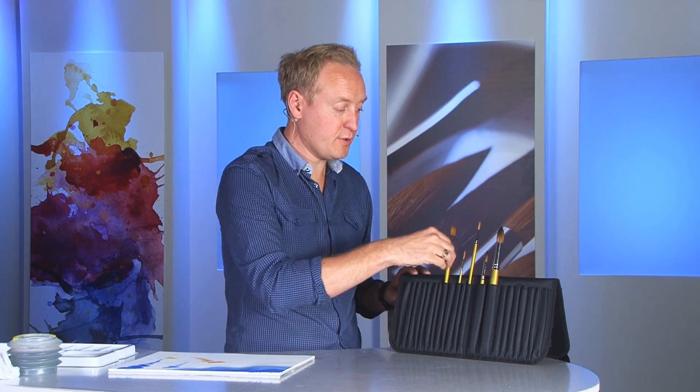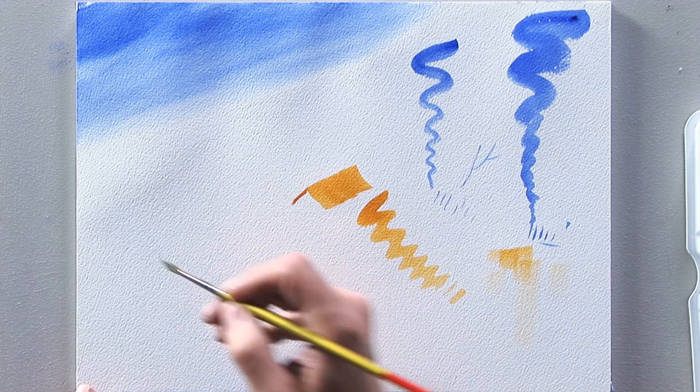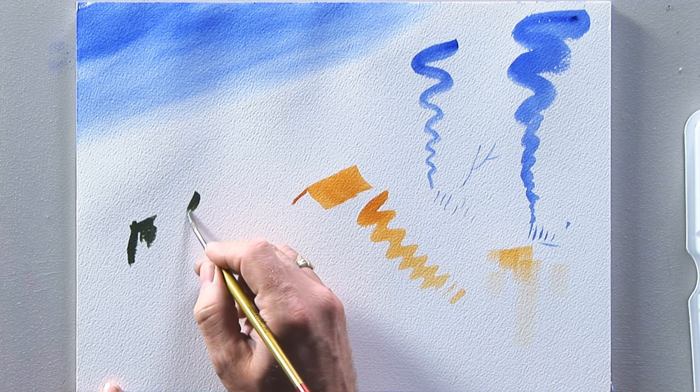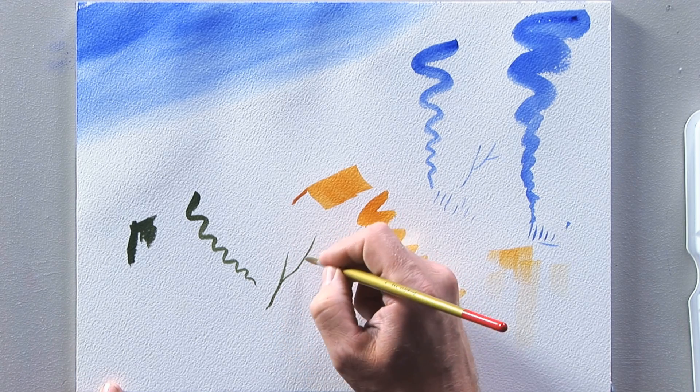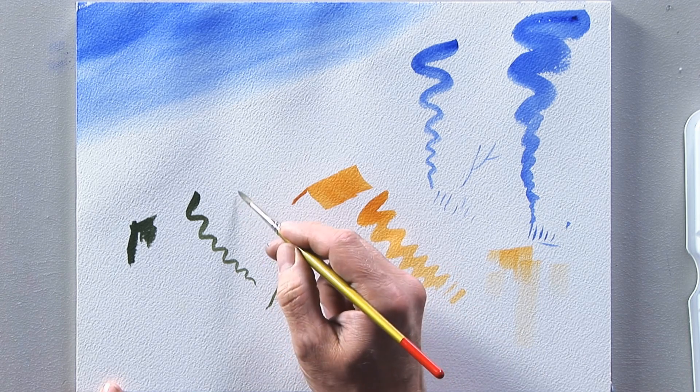We then move to the smaller brushes — we've got the size 6. For me this is a workhorse; it's the brush you'd use all the time for all sorts of tasks. It's great for detail areas and detail brush strokes, right down to tree branches, getting that nice flick away. It's probably the brush I'd use more than any other.